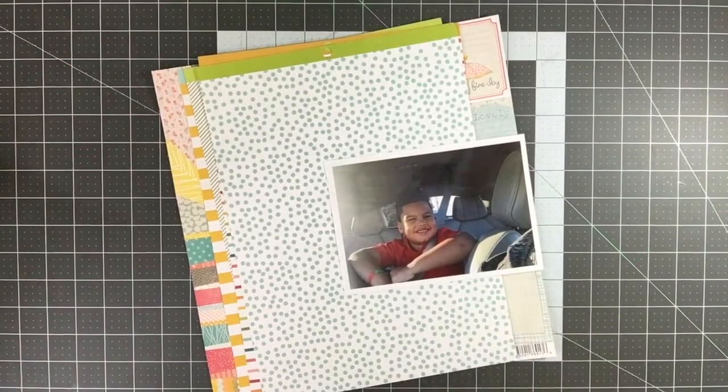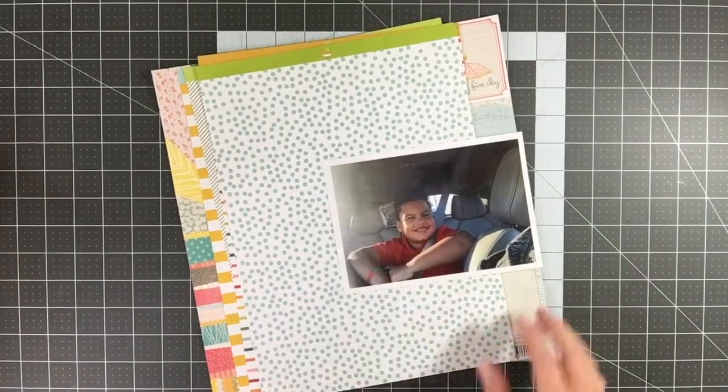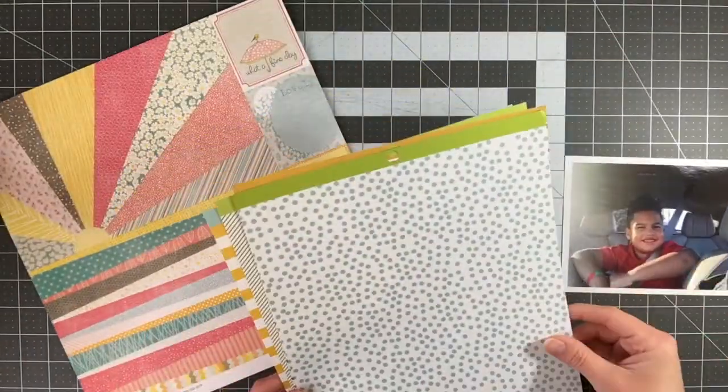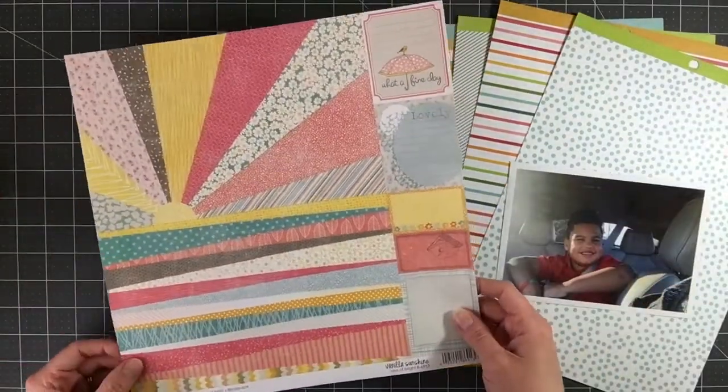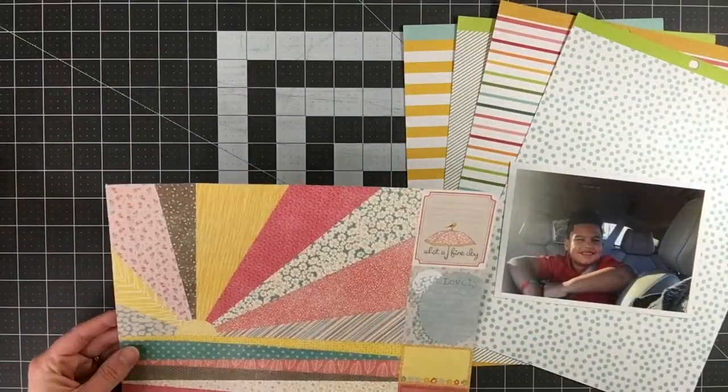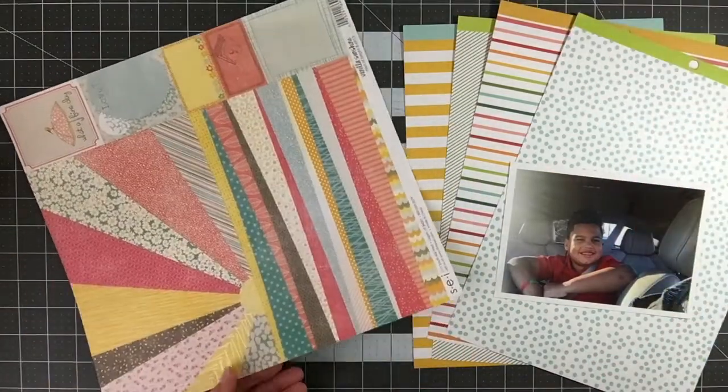Hey everyone! It's Melody with Design by Melody. I'm here with a 9x12 layout for you today. I have a process video, and last week I did a 9x12 layout, so I'm going to go ahead and do a layout to go on the back side of that in my album.